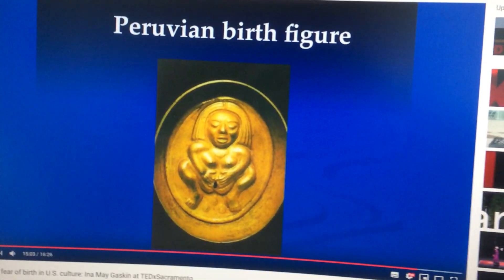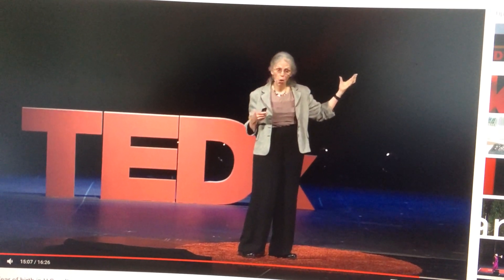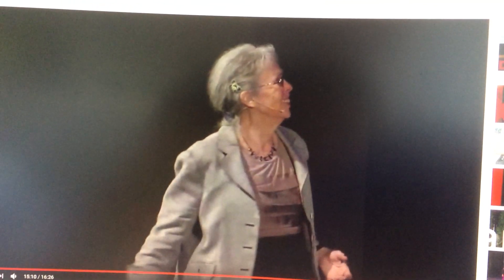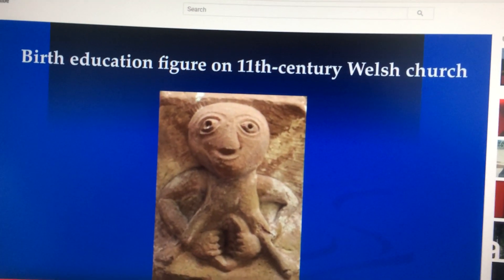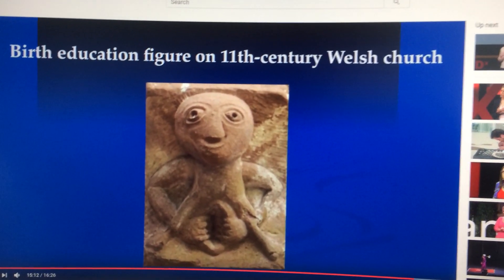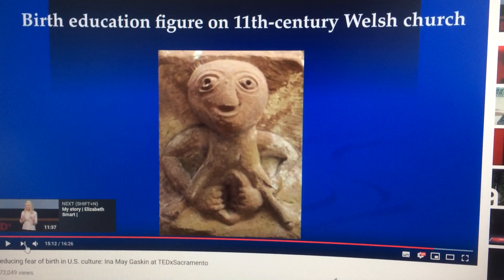Here we have the Peruvian birth figure, and this is the birth educational figure in the 11th century Welsh church, clearly showing the use of four fingers of both hands.